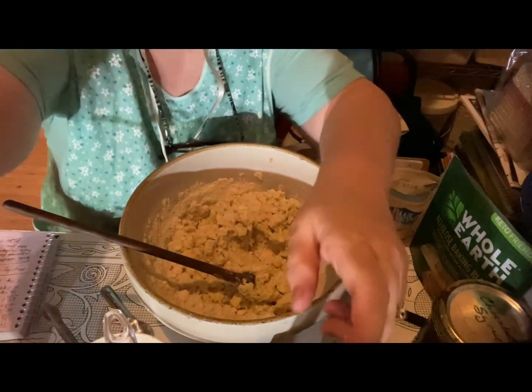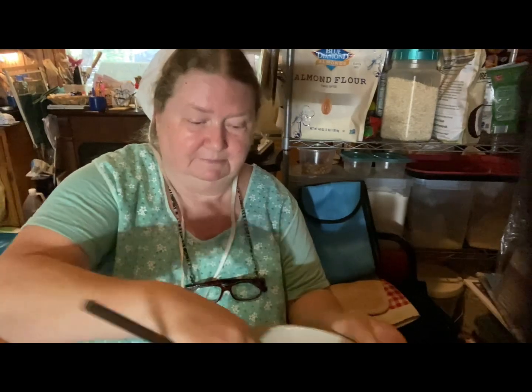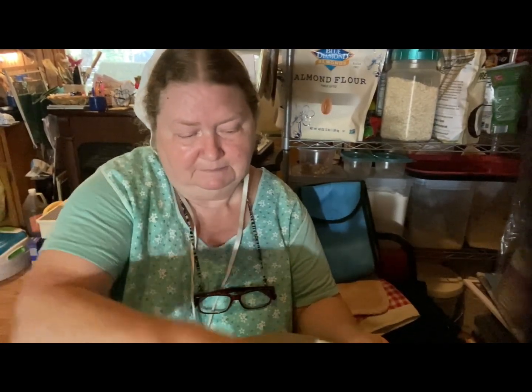Once I get this mixed, I'm going to put it in the refrigerator — I have a tiny propane refrigerator right behind this little set of shelves. I'll put it in for 30 minutes to chill just a little bit. Then I'll form it into balls, put them on my ungreased cookie sheet, take my thumb and make a little indent in each cookie, and fill it with a little bit of jam or jelly — whatever you have.